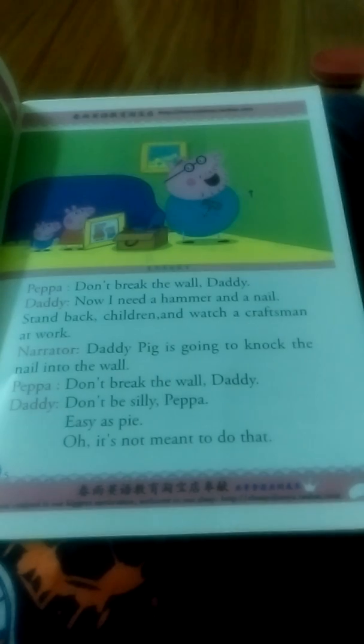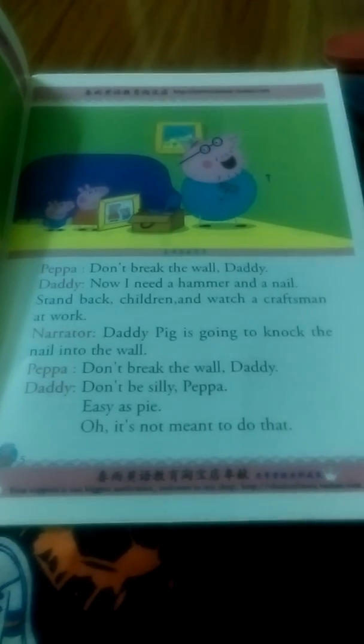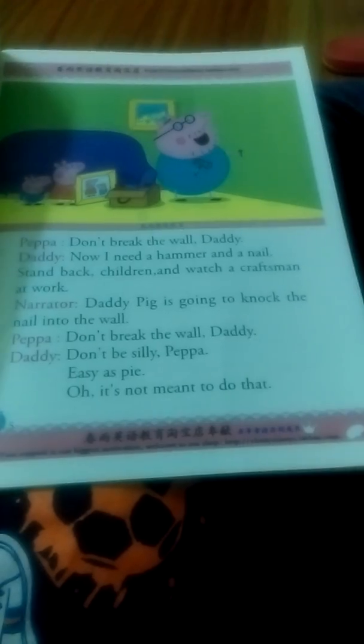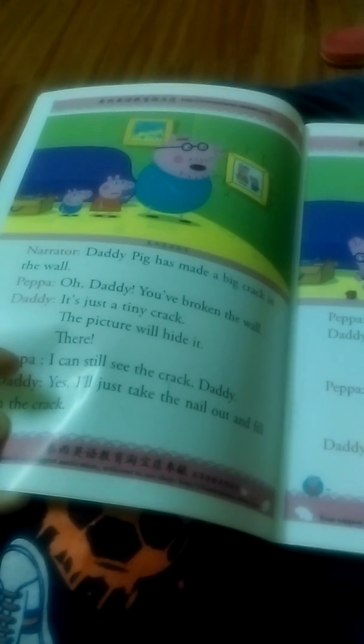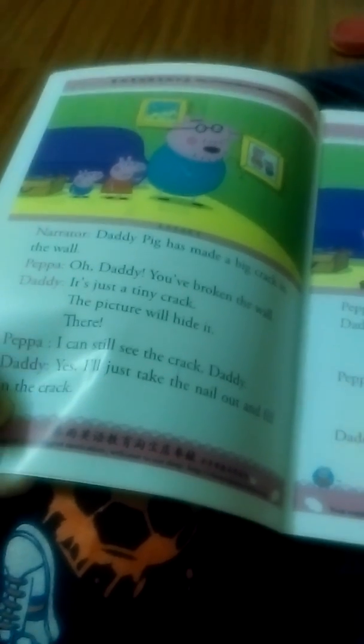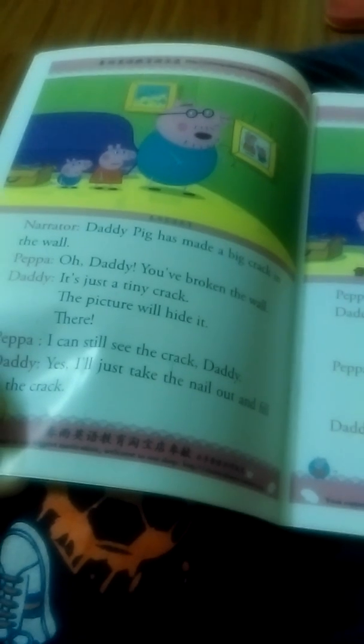Daddy Pig is going to knock the nail into the wall. Don't break the wall, Daddy. Don't be silly, Pepper. Easy as pie. Daddy Pig has made a big crack in the wall. Oh, Daddy, you've broken the wall. It's just a tiny crack. The wall picture will hide it.